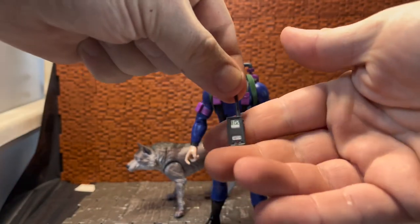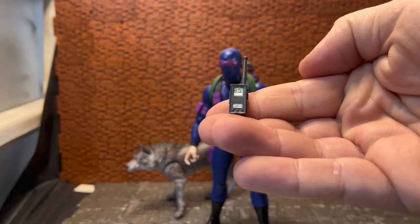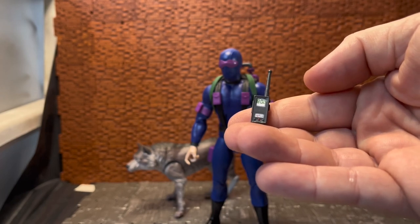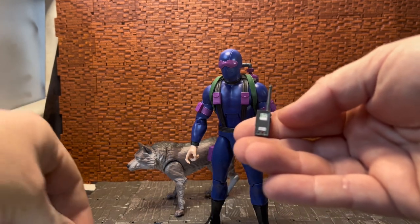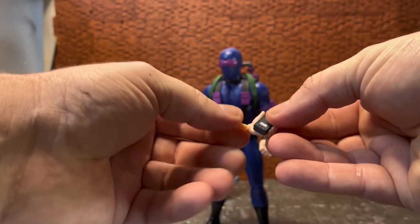He comes with a walkie-talkie — this is the larger version. Series one the two Joe figures in that line, Duke and Snake Eyes, both had the large version walkie-talkies. Snake Eyes is the only one that doesn't come with an alternate head, mainly because he's never unmasked in the show.